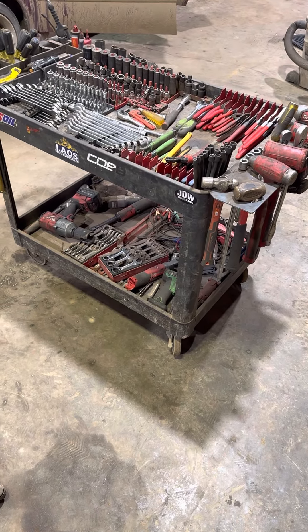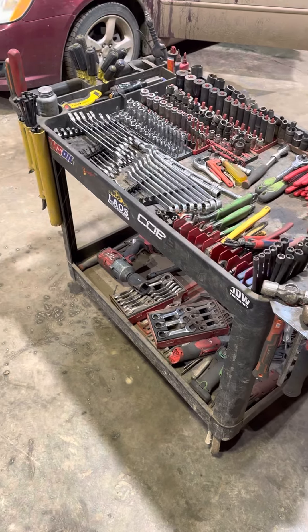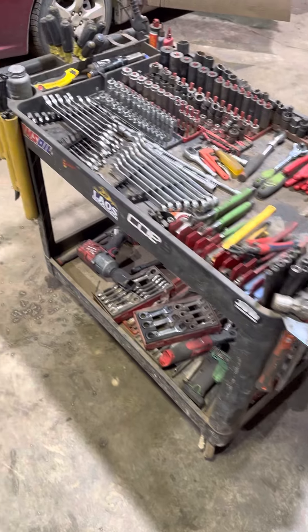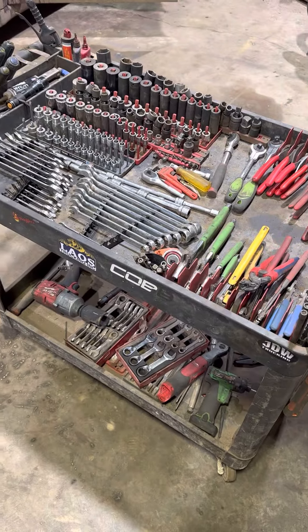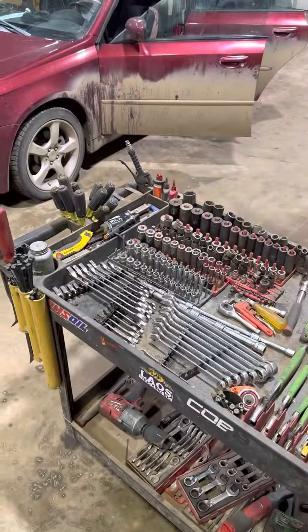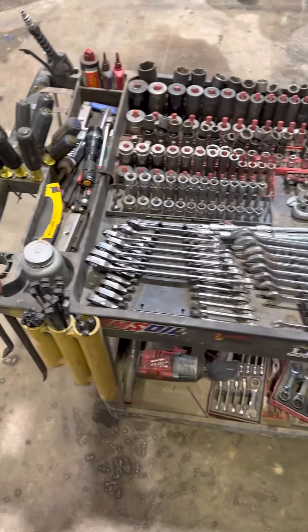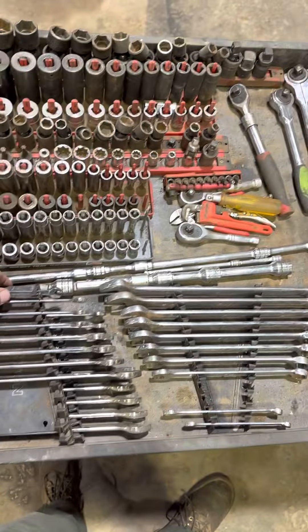I just wanted to make a quick video to demonstrate my — I think this is a $150 cart, not sure — but you don't need a big fancy Mako snap-on box to do what you need to do. This is what I got on Amazon, and it's a pretty simple setup.